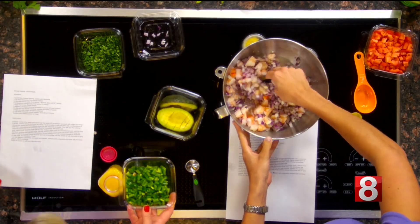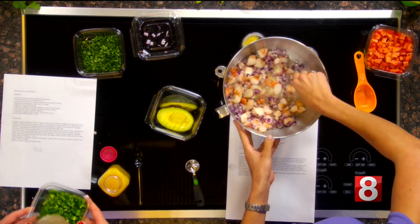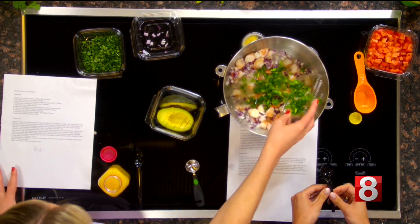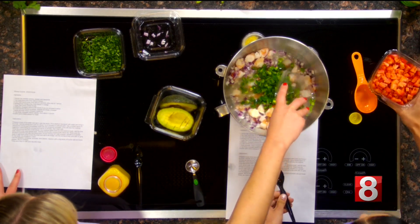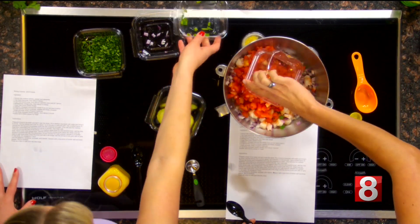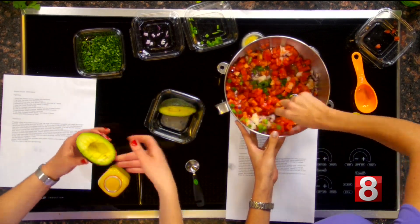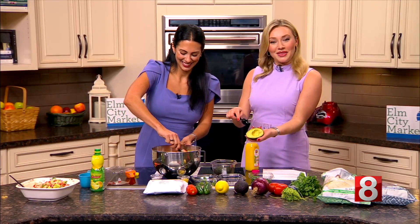We have jalapeno — if you're into spice you can add this in, if not that's okay, you can leave it out. This is two full jalapenos, thinly chopped up. I'll go ahead and add the two tomatoes chopped up as well. Now a full avocado.